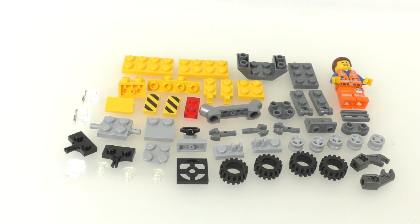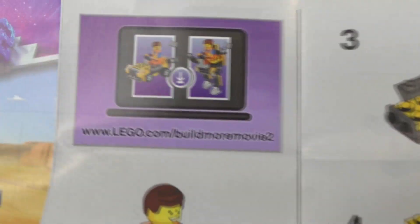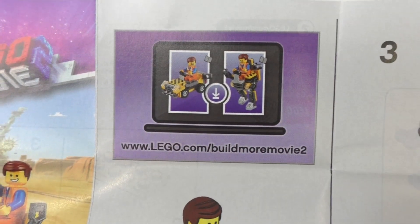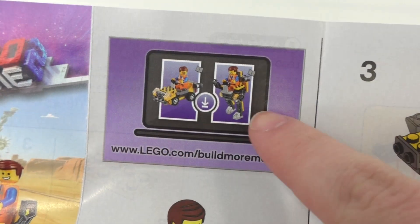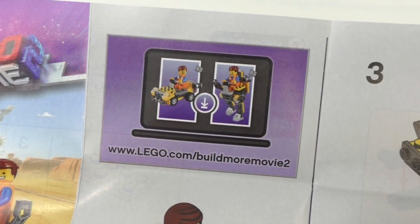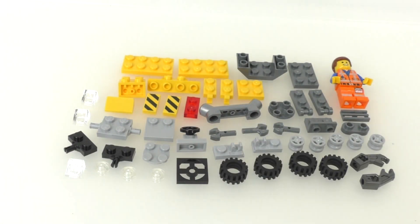That's pretty much all for the pieces. Next I'm going to build the first model and then all of the others in sequence. Before that, I just want to show off the instructions — we do get a link to LEGO.com where you can find instructions to build the other models for this set, which are now active, as well as for the Mini Master Building Metal Beard and some of the other multi-build sets. So let's build this up and see what it looks like.